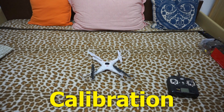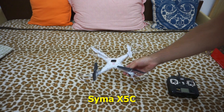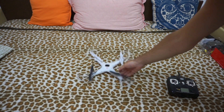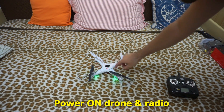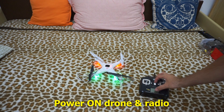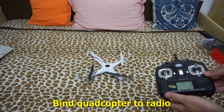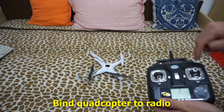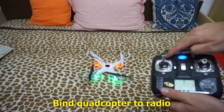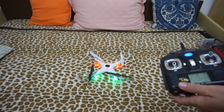Here's the video related to calibration. This is the Syma X5C, it's slightly modified. Power on the drone, then power on the radio and move up that button. Bind the quad to the radio by moving the left stick up and down. The LEDs are not flashing, so it's bound.